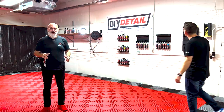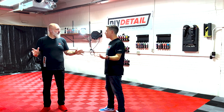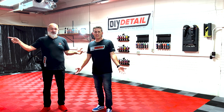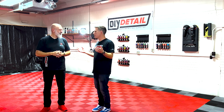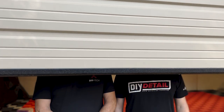Hi. Welcome to the DIY Detail Garage. Today we've got a really special vehicle to do. Well Ivan, where's the vehicle? The vehicle is out there — it doesn't quite fit in the garage. Well, you said we were doing a Fiat. No, we're doing what pulls the Fiat. Yeah, we're cleaning a bus.